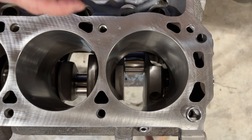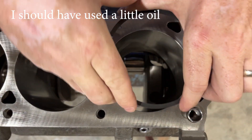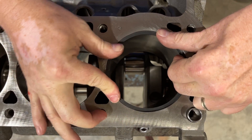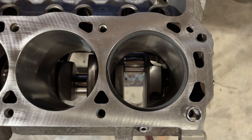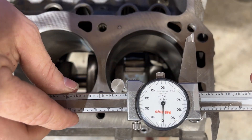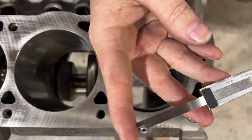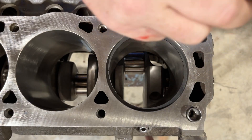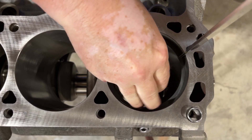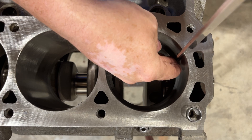Here we are in number one bore, and I'm going to drop this ring in here — try to get it in without scratching anything up, which isn't easy. I've got it in there, but that's not where I want to measure. I want to measure it two inches down in the hole. That's why I've got my micrometer set to two inches and locked down. I'm going to use this to push it down with my hand and get it to two inches.